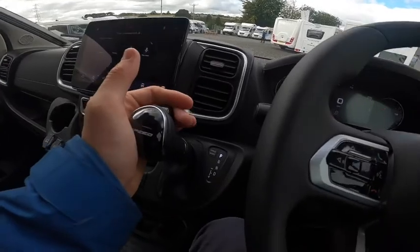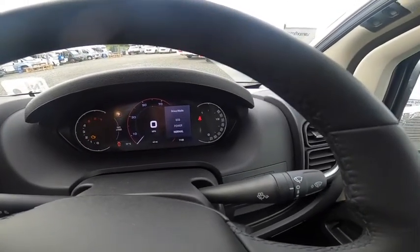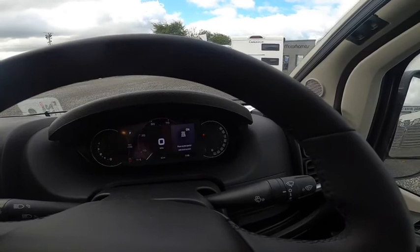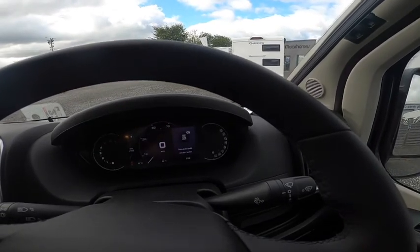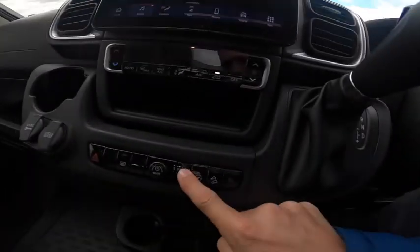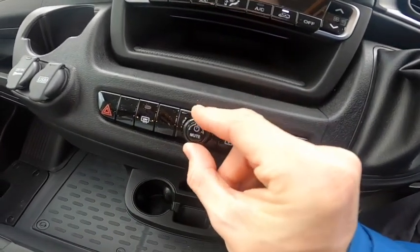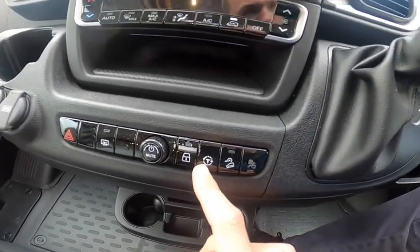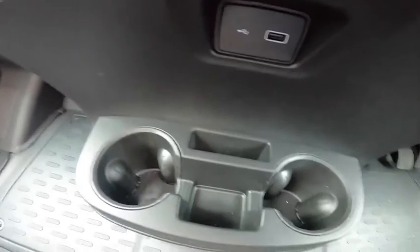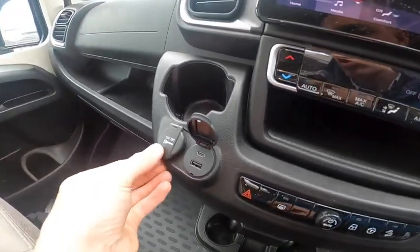This is a nine-speed automatic — press the button to go through different gears. You can go through modes: Eco, Normal or Power. Leave it in Normal; you have a kickdown function to drop a gear and pick up speed, or use Power mode to hold gears longer and keep revs higher. Eco saves a little fuel — you might want to get onto the motorway then drop into Eco. This button locks all doors; you've also got heated mirrors, hazards, radio volume, hill descent control, and Traction Plus — if stuck on wet grass, turn that on to stop wheels spinning. USB for the radio, cup holders, two USB ports including a new USB-C and conventional USB for charging, along with a 12-volt socket.